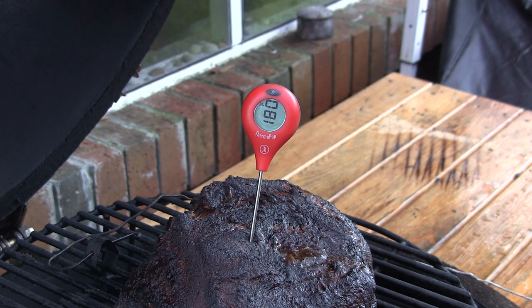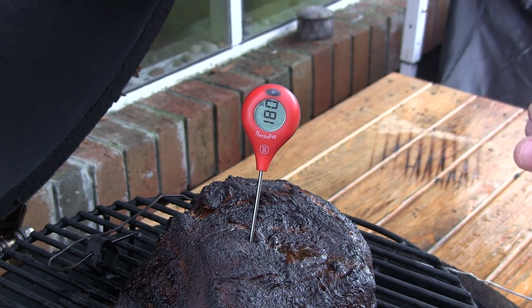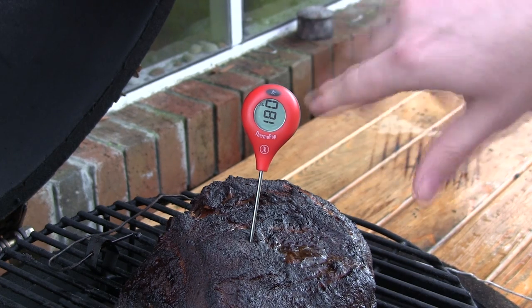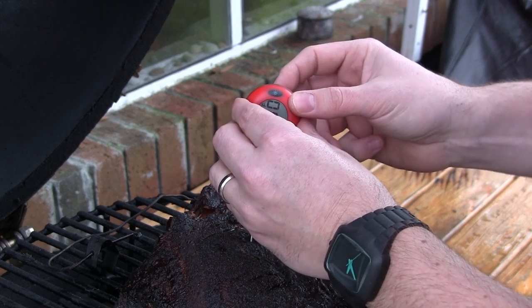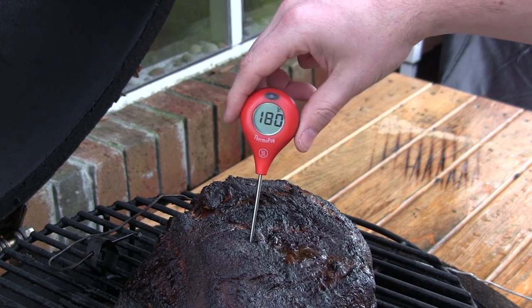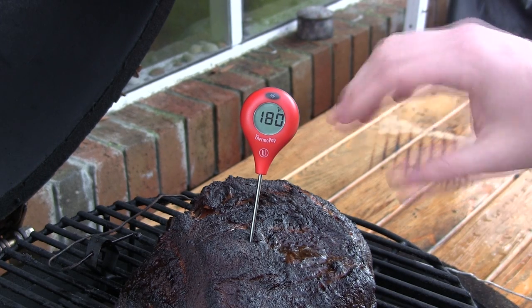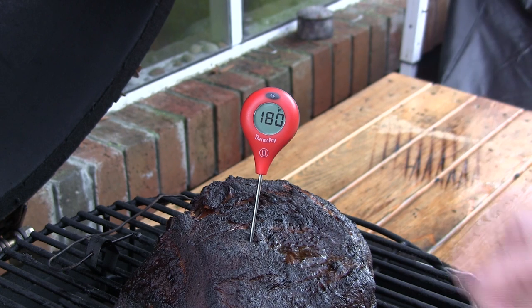So it's super accurate and it reads in 5 to 6 seconds. I wanted to show you how the display can rotate — it's rotated 90 degrees here, so if I want to read it better at a horizontal angle, I'll just hit the rotate button once, again, and again. There we go — horizontal position. Same thing whether you're right-handed and stick it in from one side or left-handed from the other side, you can just hit that rotate button. I'm loving this thing already.